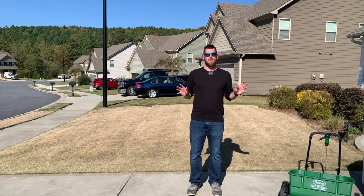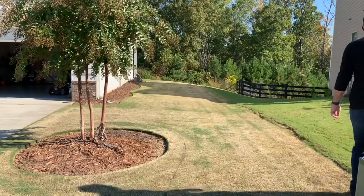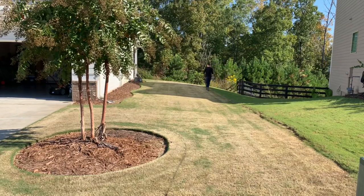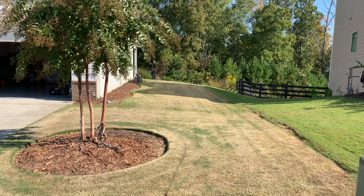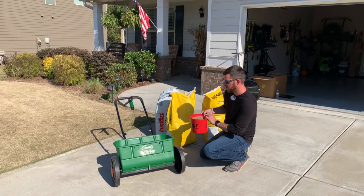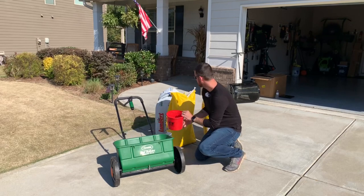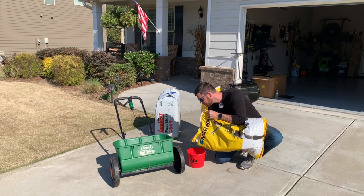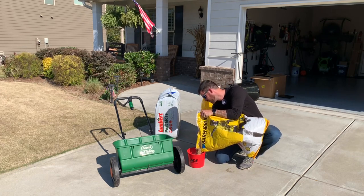I'm going to go ahead and start seeding the rest of the yard, then we'll come back and put down the peat moss on top and water everything in. Here I'm just doing the same thing — walking off the measurements, every step is about three feet, then multiplying them together to get square footage. If you're going to be doing a lot of seeding and fertilizing, it's probably good to get a scale that can measure down to the grams. Since I didn't have one, I figured out this bucket holds about five pounds of seed, so I'm doing two buckets to give me 10 pounds.